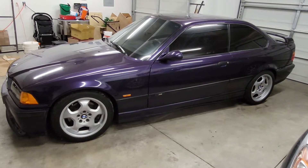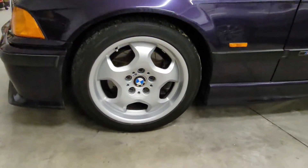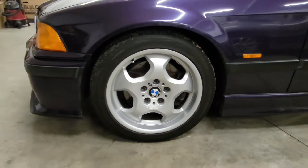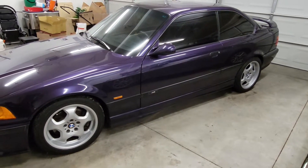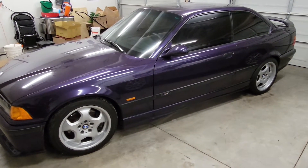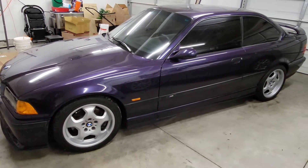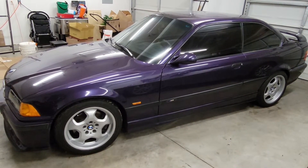The wheels were really scuffed up. These are refurbished OEM wheels that have been reconditioned. The ones that were on it when I got it were completely shot — scratched up, curbed, and one of them had a huge bend in it. It still held air, but I don't know how somebody caused that much damage to a wheel and had it still hold air.